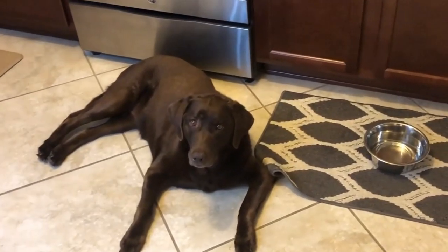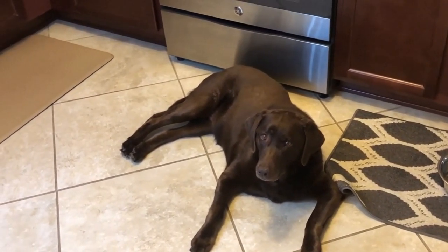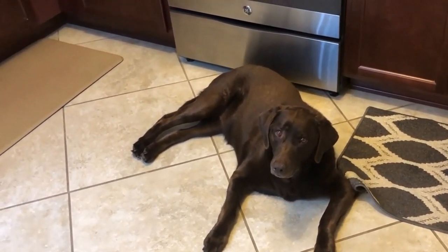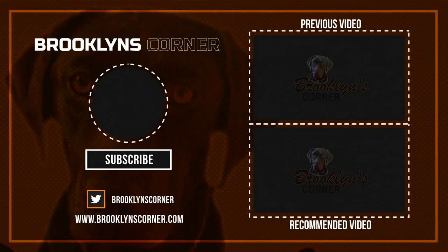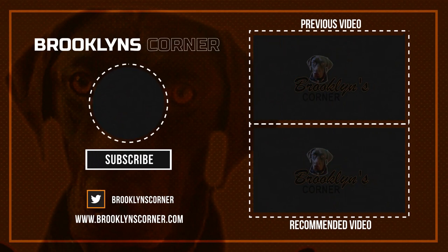It's super hot outside — gotta love July in Florida. Now we can relax. Looks like Brooklyn drank all her water, so we'll get her some more water and she's just chilling. Say bye, people! Be sure to subscribe and hit that thumbs up button, then check out some of our other videos or fun activities on our website. Thanks for watching and we'll see you soon!